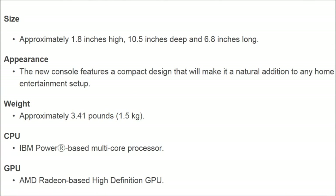The size here says the console will be approximately 1.8 inches high, 10.5 inches deep, and 6.8 inches long. So it's almost about the size of the original Nintendo Wii, maybe a little bit bigger. But I don't think it's going to be as big as the Xbox 360 or PS3. For the weight, it says approximately 3.41 pounds. It's not a super light thing, but it's not a super heavy thing either. It's a sizable, kind of weighty, solid piece of hardware. It's not really that big — I think it's pretty okay.